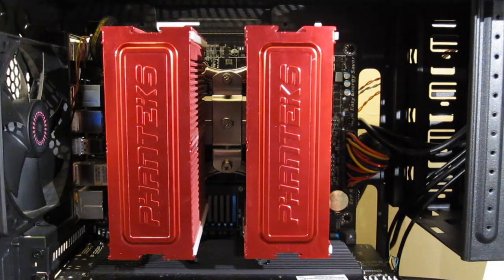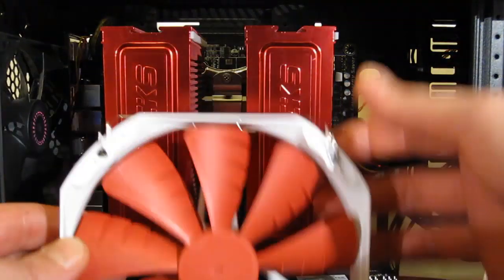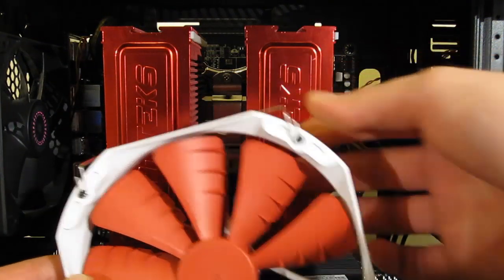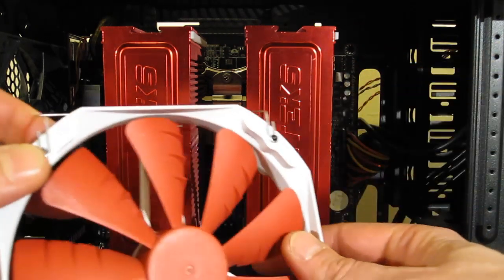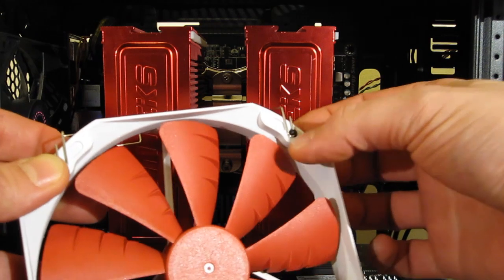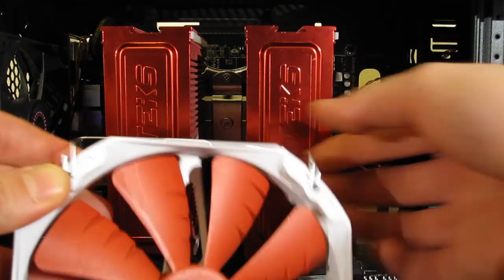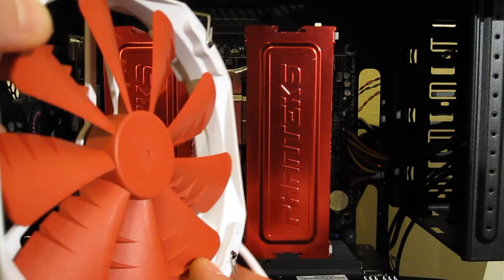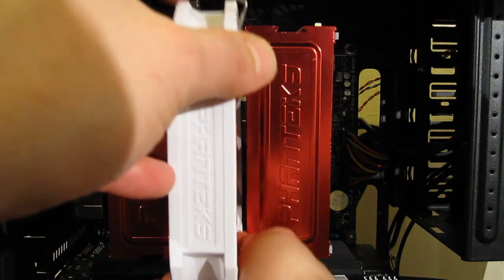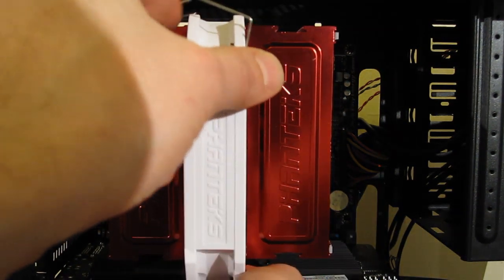With the silicone vibration damping in place, we're going to put the fans in. We've already attached fan clips. Simple pop-through, and the fan clip will feed through and hold the fan clips into place so you're not fishing for them during the installation. Pretty simple procedure. Fans slide into place.